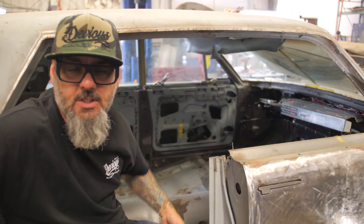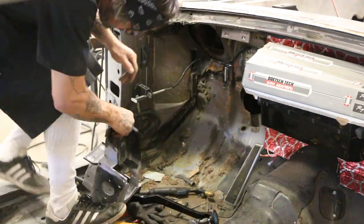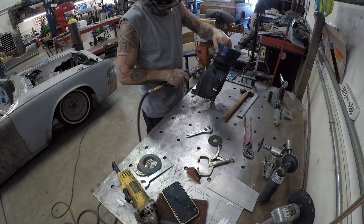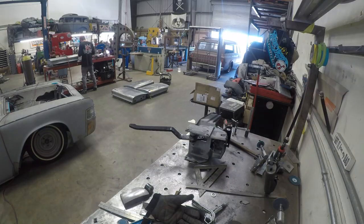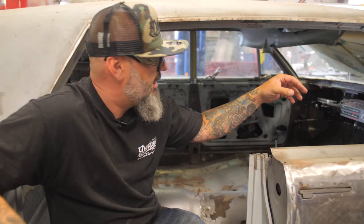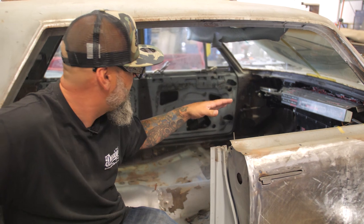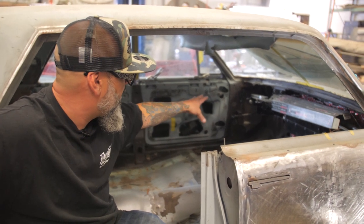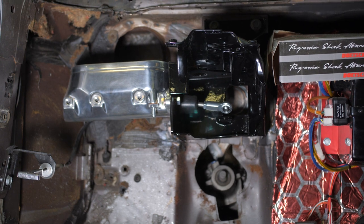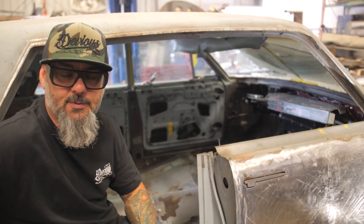The brake booster system — we decided to shave it off the firewall. We wanted to clean up the firewall and have room for the battery box and other stuff up there. So we did a 90-degree pedal and put on the electric master cylinder, which has a pump that goes underneath the fender that actually produces the vacuum for the brakes. They work really well — we've used them a lot. That'll be part of the interior now, with a couple of brake lines going out and all the regular brake stuff. It'll be one of a kind, that's for sure.